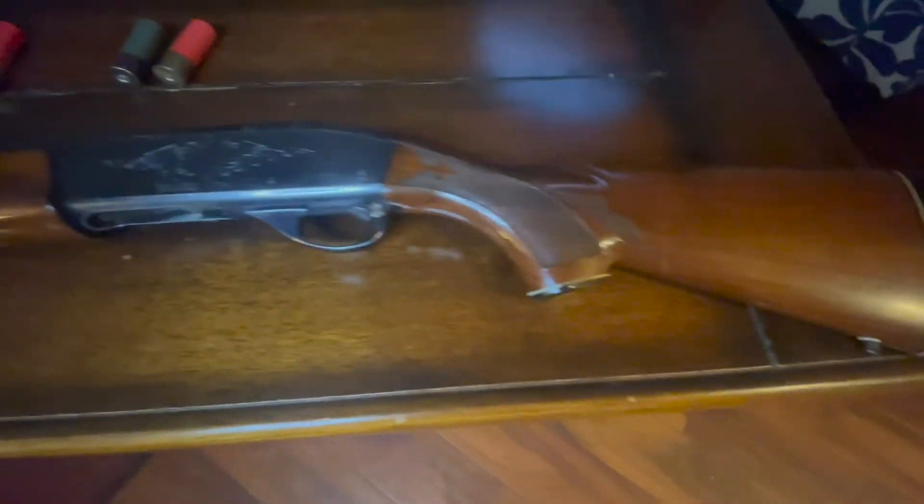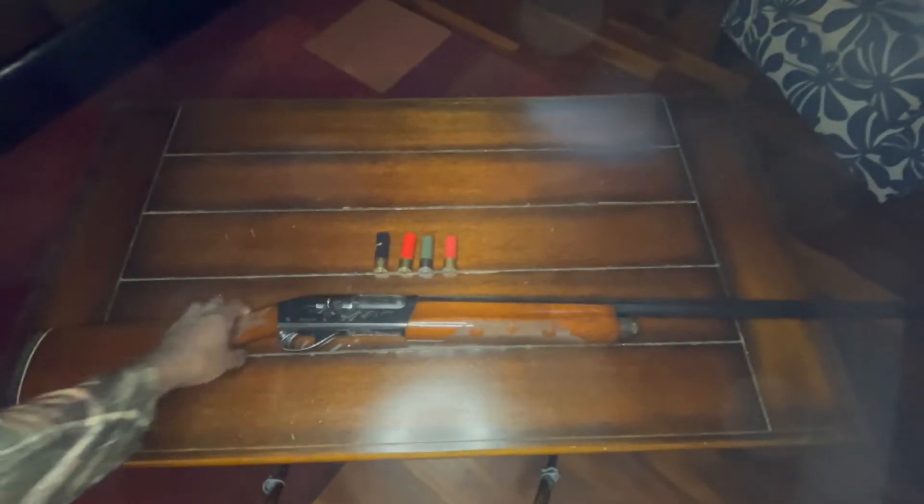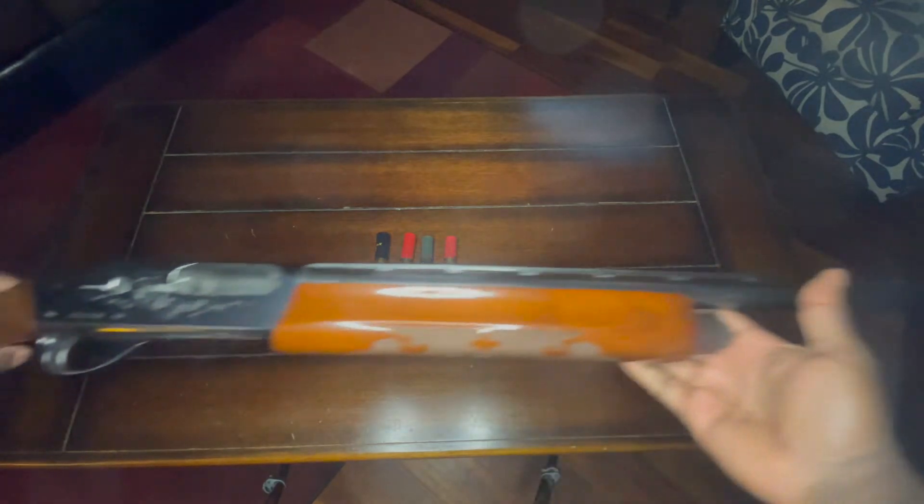Right there you see two and three quarters and two, three inches. All right, so here we go. This is the weapon itself.